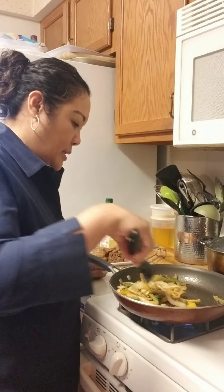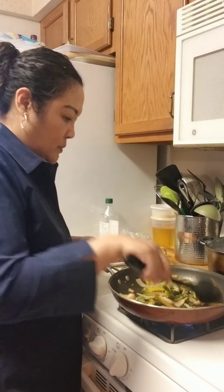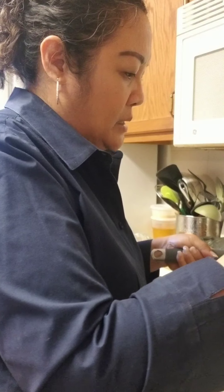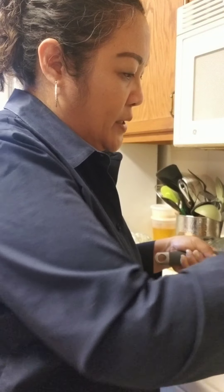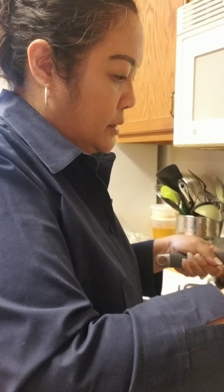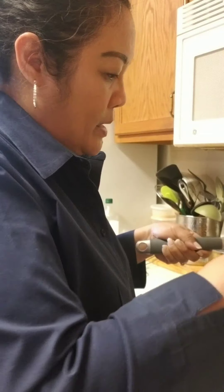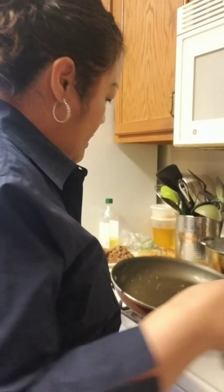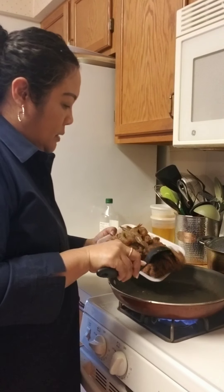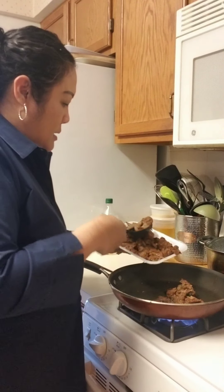I'm going to go ahead and take the vegetables out, then come back and mix everything together after I finish the meat. You can see how pretty that looks — a little escaped but that's okay, no worries. I'm gonna do my steak first and make sure it's well done.